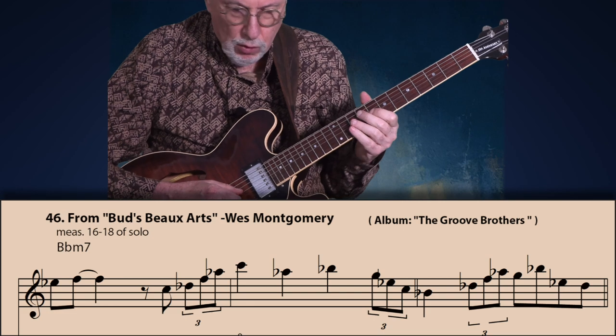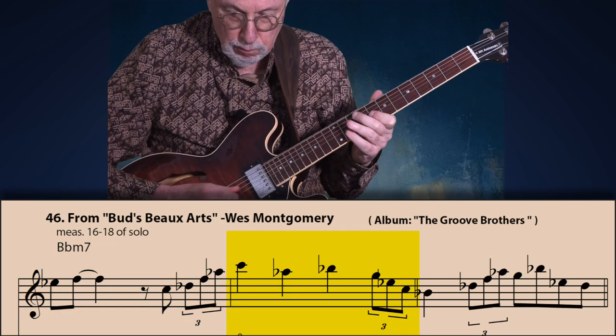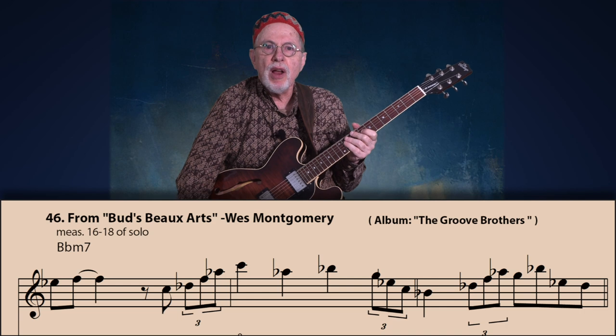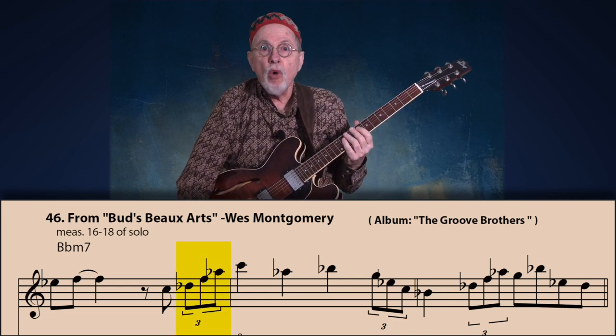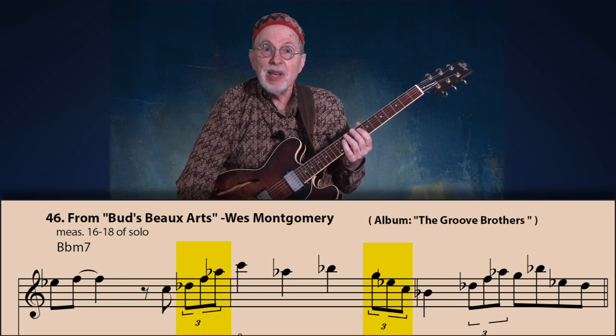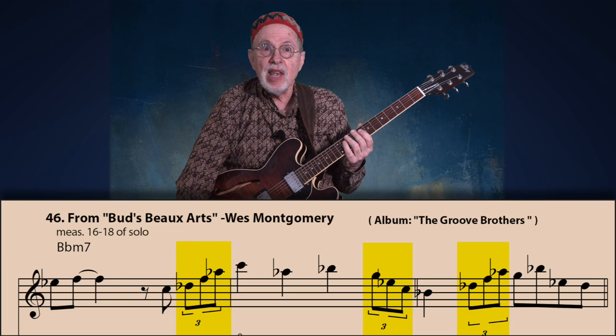Let's look at three examples by jazz guitarists. I showed you one by Grant Green at the very beginning. Here's one by Wes Montgomery from his solo on 'Bud's Bow Arts.' Note how he used the bebop anacrusis over three measures in a row. On the first one he uses it over beat four, and he does so again in the second measure — only this second time he uses the descending arpeggio variation like I previously showed in the second Bill Evans example. Finally on measure three he uses it on beat two.